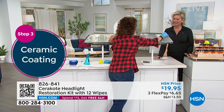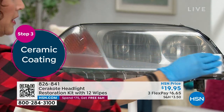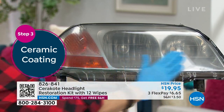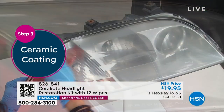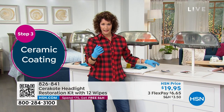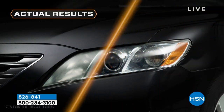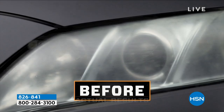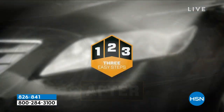I'll tell you why it lasts so long. Cerakote is the number one leading brand in ceramic coatings. You go one pass and then 50% over that pass. Their ceramic coating is beautiful, and it's a cross-latch — unlike other products that just lay there and peel off at the car wash, this actually marries the polycarbonate lens to the ceramic coating, so they kind of become one.